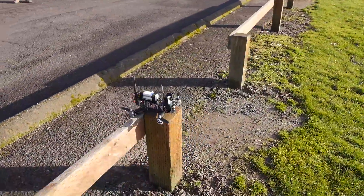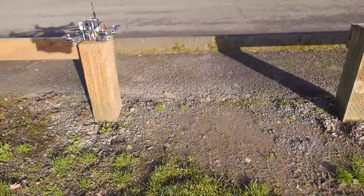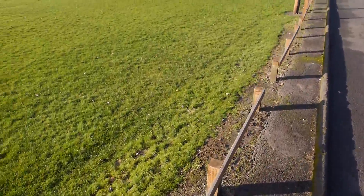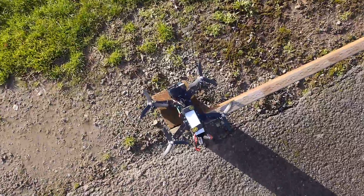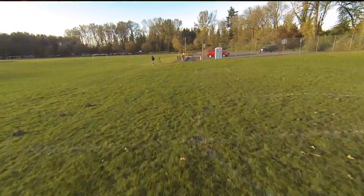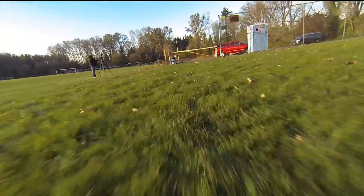After all these motors and ESCs have been through aboard my Flip 260, I would absolutely recommend them as the premium choice of their class. Hope you enjoyed the review, guys. Keep your eyes out on my channel for more flight videos of these motors coming soon. We'll see you then.